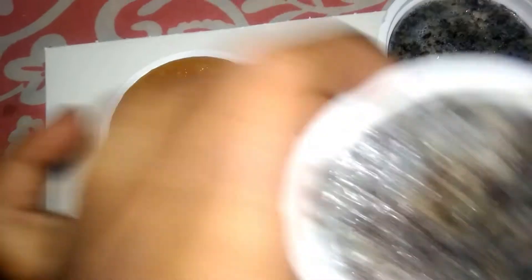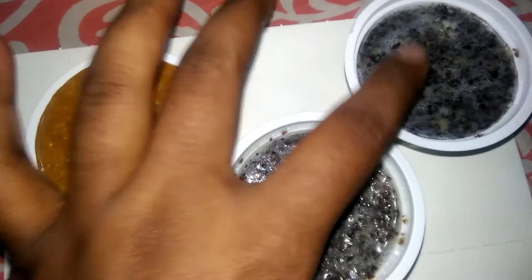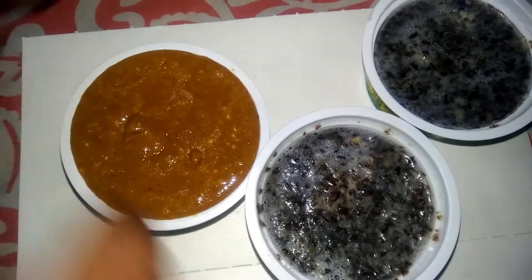This is Cadala Mava Soap and Flock Seed Soap. Flock Seed is called Alive Withai Soap. These are very safe and effective.